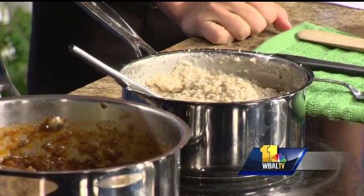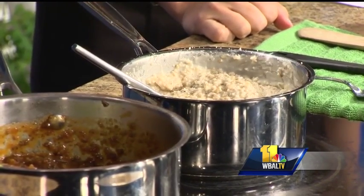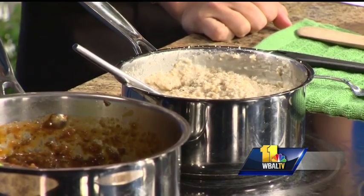Over here is the oat porridge — we say porridge or risotto. Think about the breakfast cereal like oatmeal, but this is done in a savory way. It has parmesan cheese in it, thyme, some olive oil, and lemon zest.